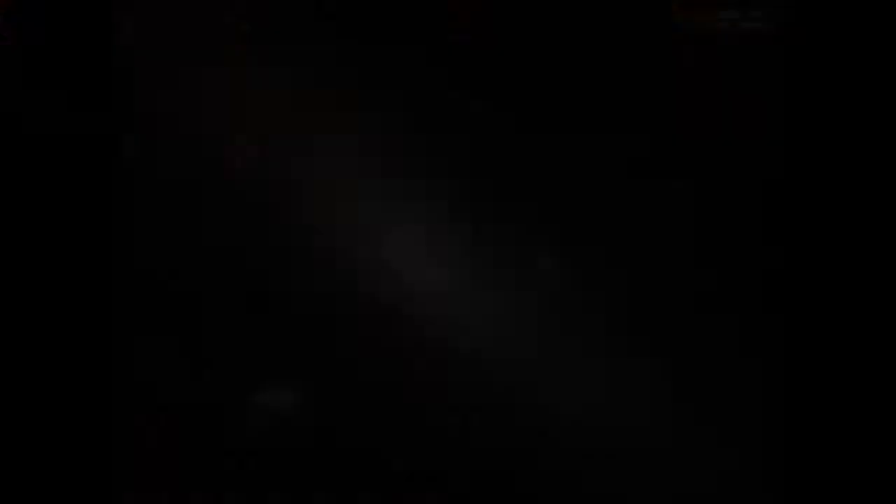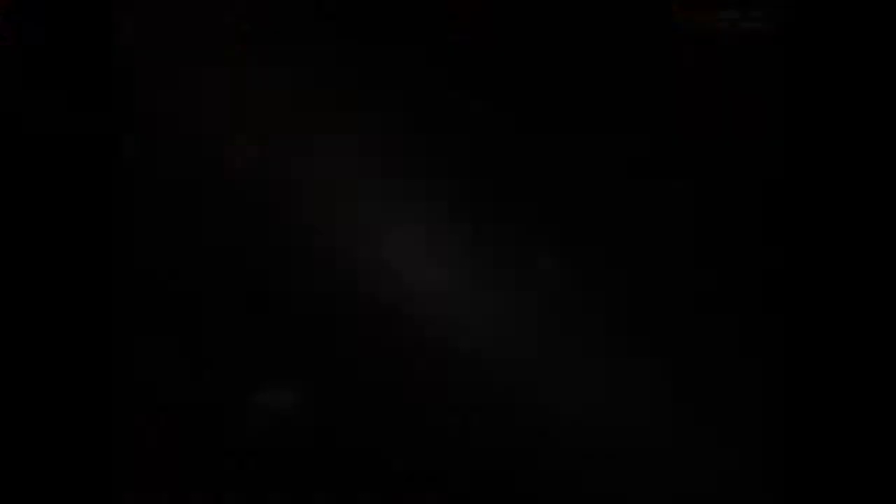That covers the basics for attaching your telescope to a DSLR or CMOS camera at prime focus, often for deep space astrophotography. Stay tuned for part two, where I talk about high power astrophotography, including planetary imaging with a dedicated planetary camera.